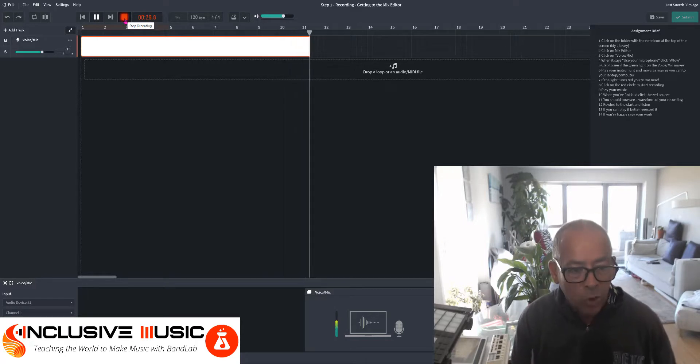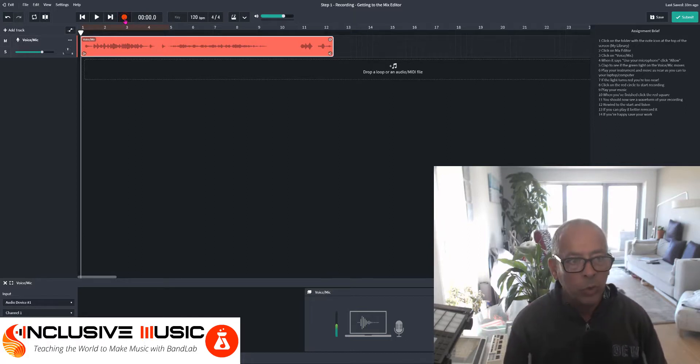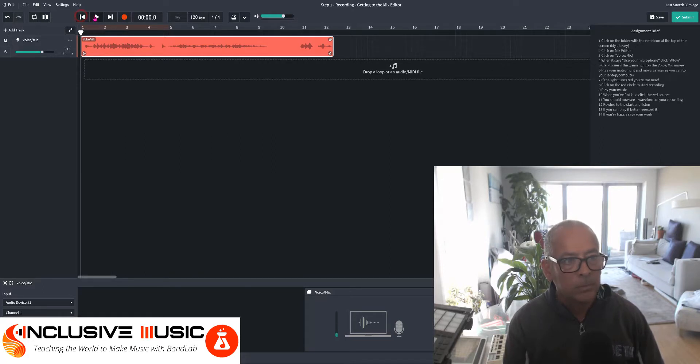Now press Stop with the red square. You should now see a waveform of your recording. Rewind to the start and listen. If you can play it better, re-record it.